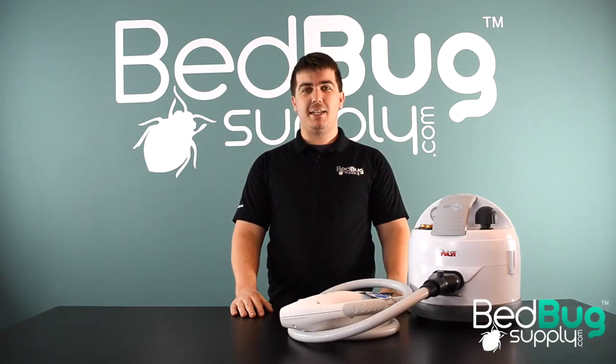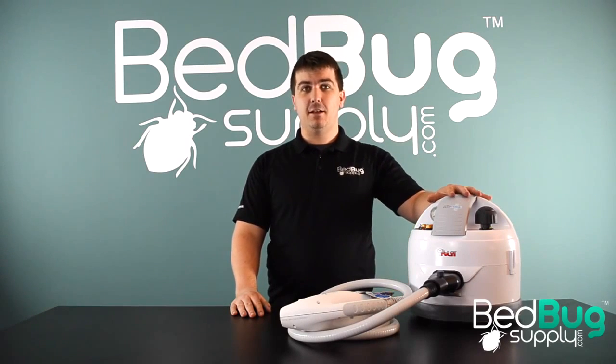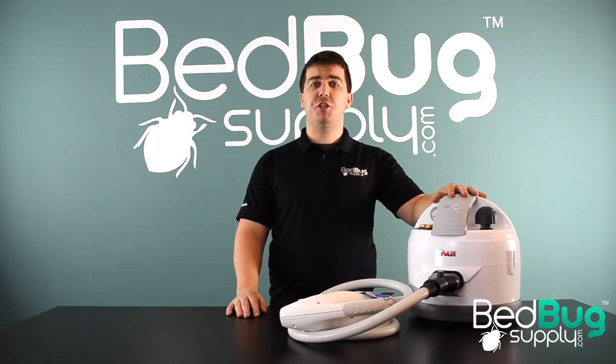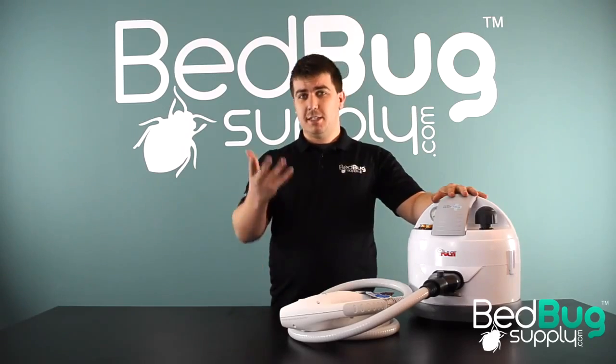Hi, this is Josh with Bedbug Supply and today I have the Symex Eradicator, available now for the first time in the United States. This is a new Italian manufactured steamer with a couple of really unique tricks up its sleeve and it's something that could really change how bedbug treatments are done. Let's take a closer look.